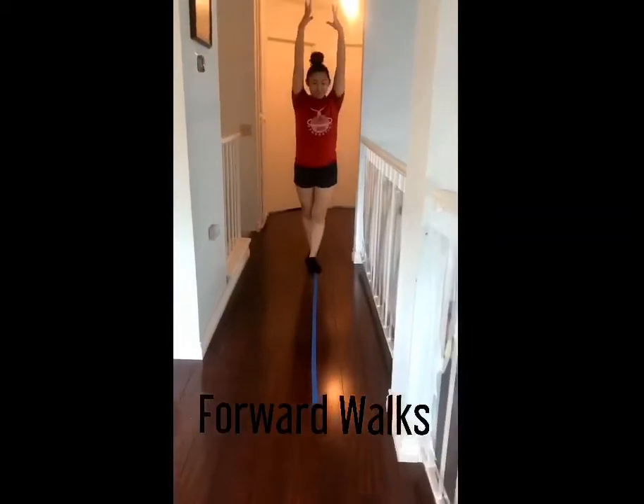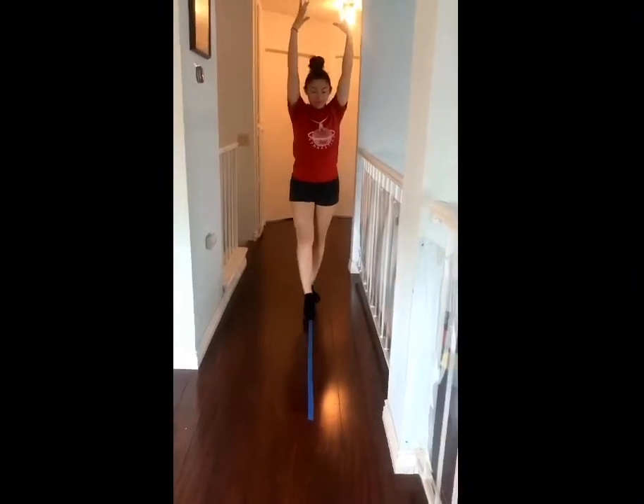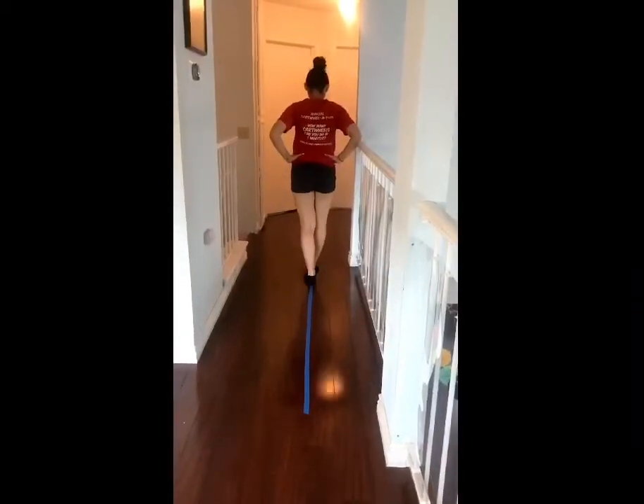We're going to start with forward walks. You can start with your arms up, making sure your fingers are nice and tight. You can also have your hands down to your hips, making sure you're squeezing through your knees and pointing your toes.